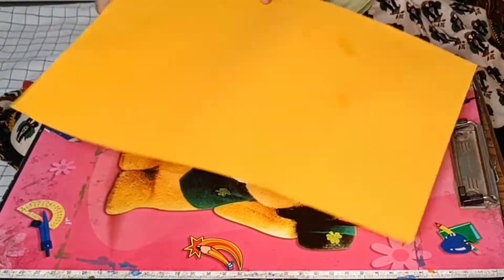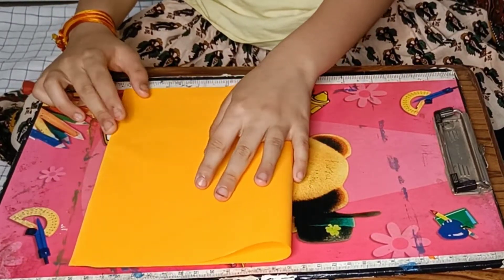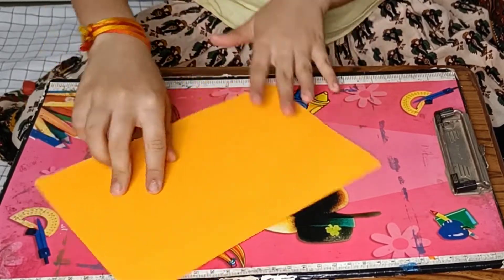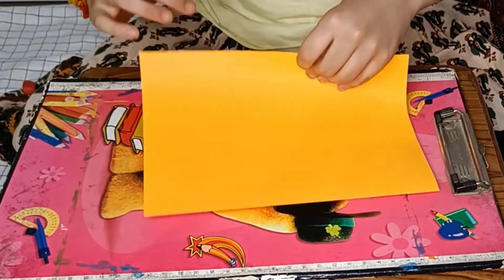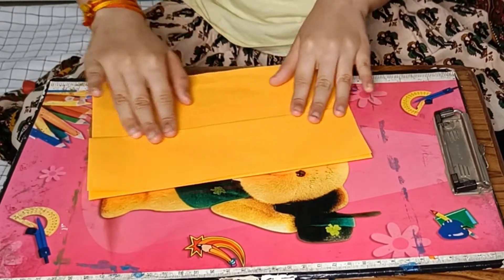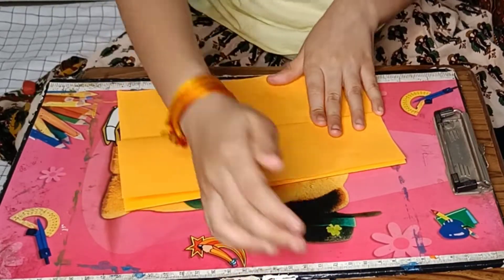We are going to fold this paper. Now we are going to fold it in half, and then fold it again like how I am doing. See, now there's a pop-up card, but we are not finished with it yet.